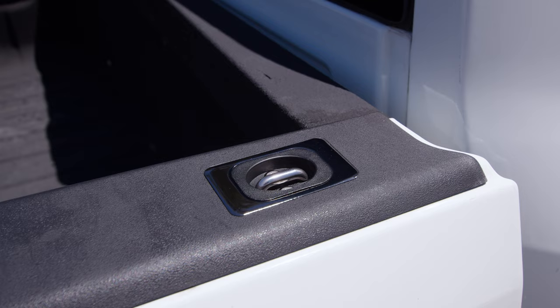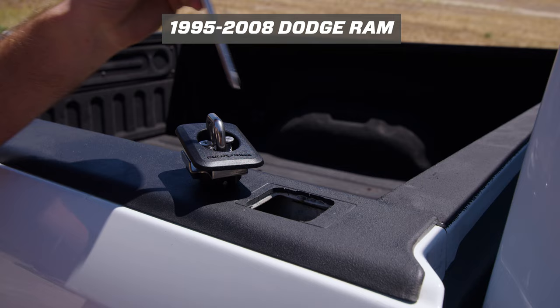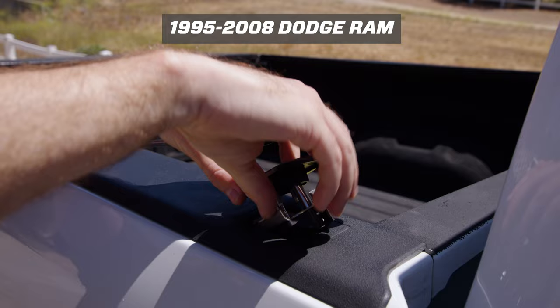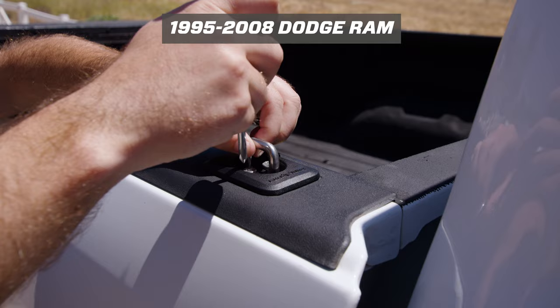Installation on the Dodge Ram is a little bit different depending on the year and model of your truck. On 1995 to 2008 Rams, the install is quick and easy. Just loosen the screws at the top of the anchor and drop the metal bracket into the stake pocket. Then pull up on the anchor ring so the metal bracket is up against the metal bed and tighten down the screws with a Phillips screwdriver.